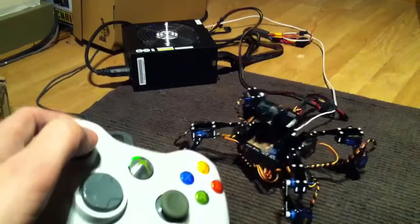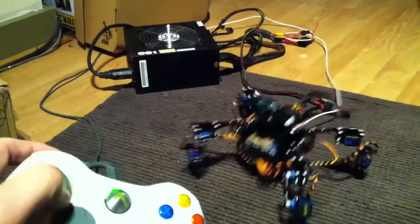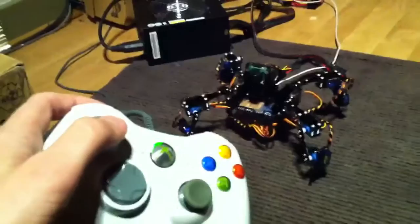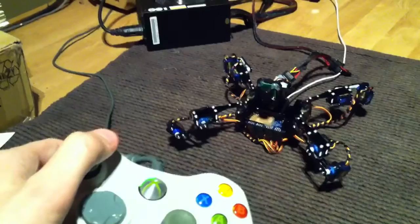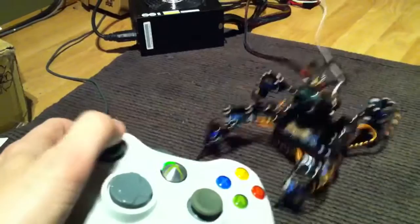Being able to pose it like this will allow me to experiment with how different poses affect all the maths and the limits of what I can work with. And once I've actually got a proper walking system in there, I'll be able to just make the robot walk around using this controller.